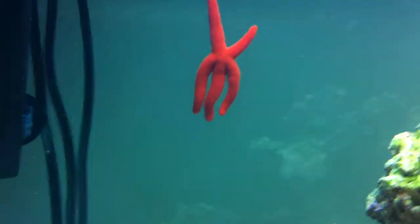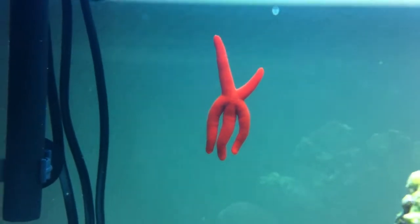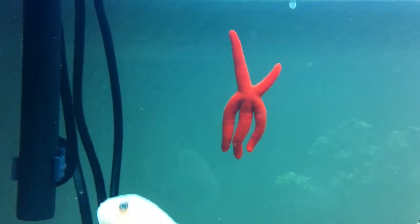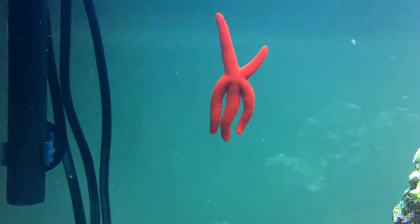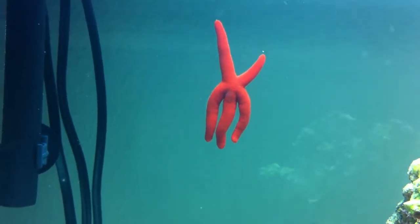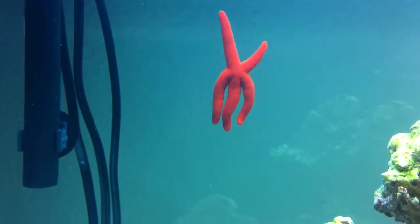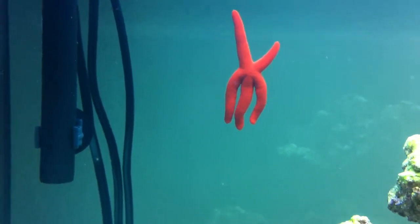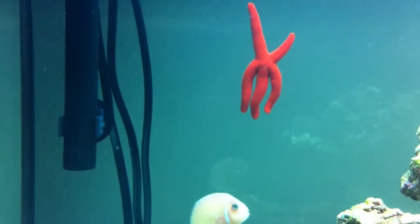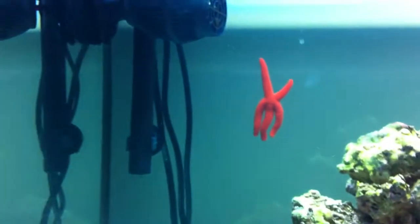I just picked up this guy just yesterday — a little red sea star, a Linkia from Indonesia I believe. He was called a couple of different things by the sales representatives at the store, so if I'm not correct, let me know.